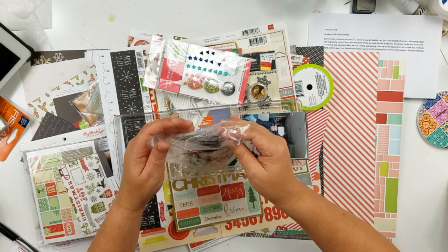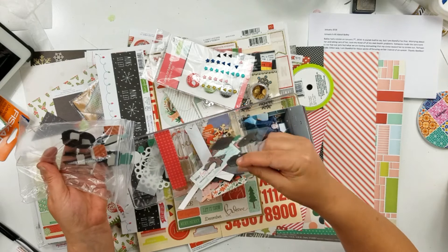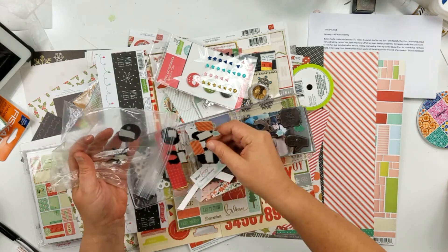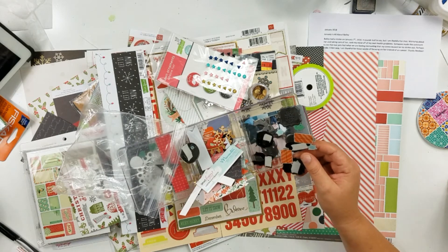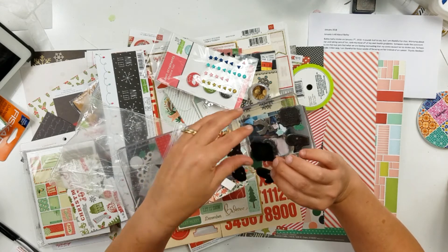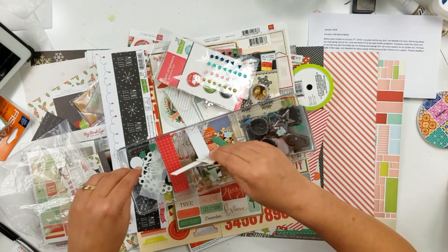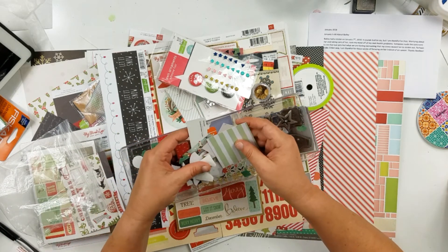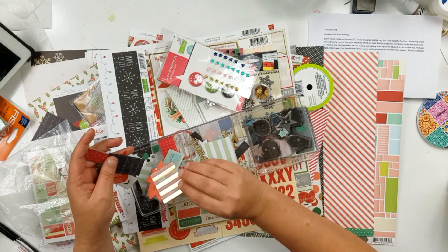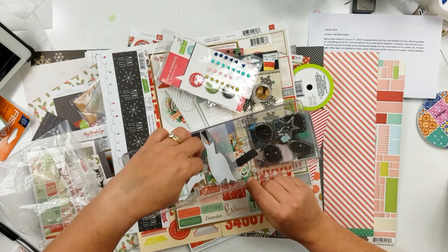I haven't even really gone through it all — I just said, okay, we'll go with that. I'm just trying to get it done. There are some metal pieces, a bunch of pieces I had fussy cut out of pattern paper, some snowflakes, what looks like a little bit of wood, and some 'Twinkle' and 'Winter' pieces.